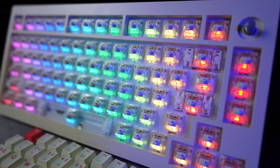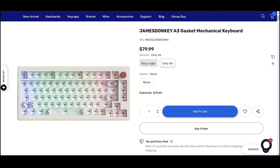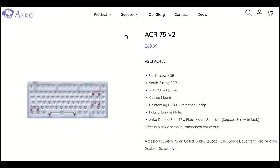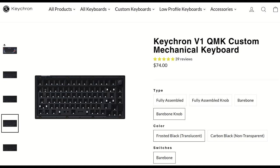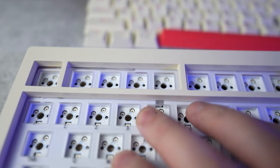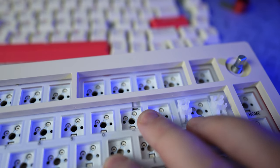In terms of specifications, there's a lot to like: it's a useful 75% layout with encoder, gasket mounted, south-facing, wireless, with screw-in stabilizer compatibility, and hot-swappable. Unfortunately, that fear I voiced at the start of the video is coming true. At this price point, keyboards like the Akko ACR 75 V2 and the Keychron V series leave off wireless hardware and really focus on quality and materials, which gives you a good typing experience. I'd much rather have that than a feature-packed keyboard that doesn't really do anything very well.